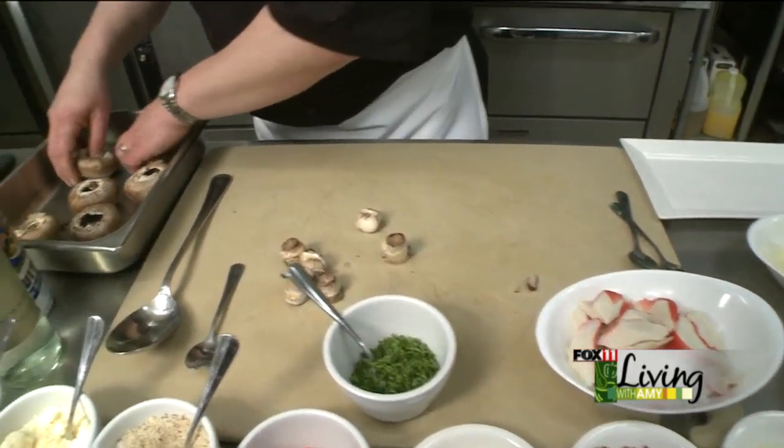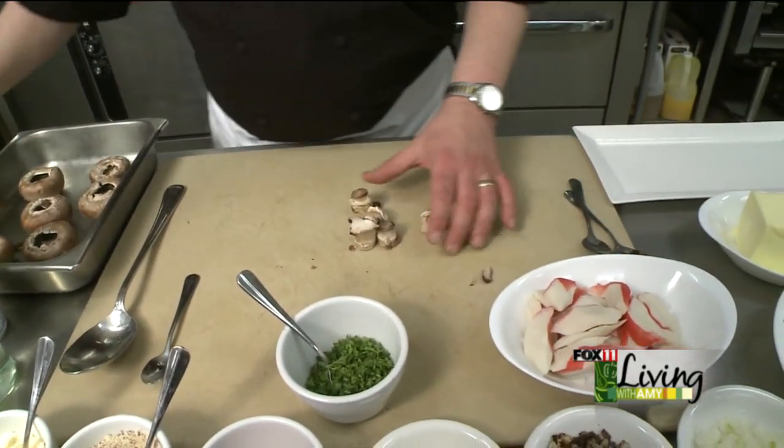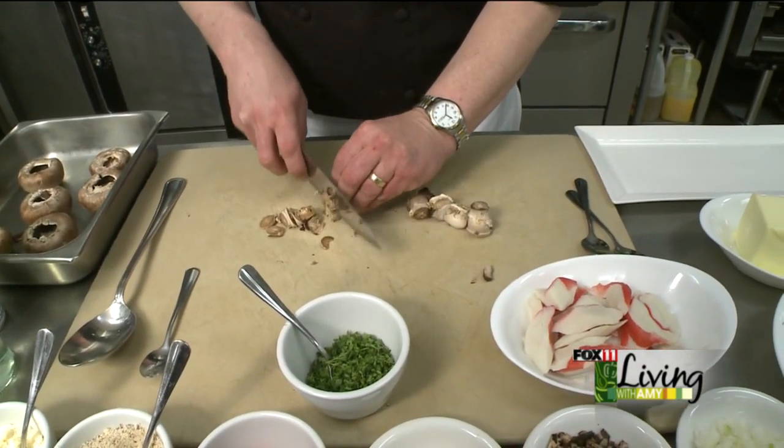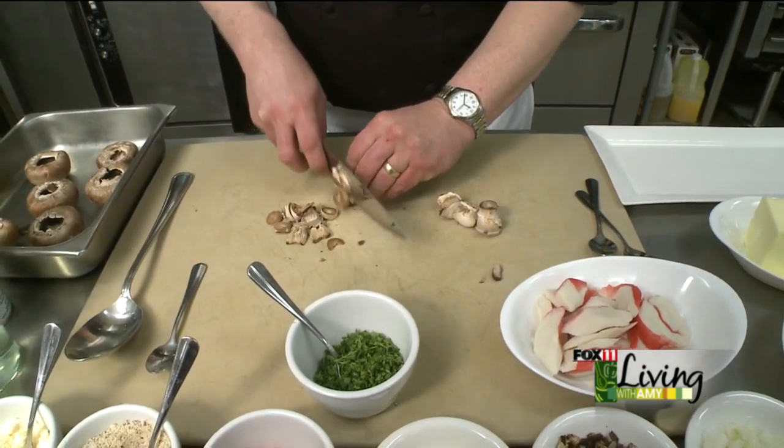The stems — you can see we're reserving those. I'm actually going to chop these up and use them in the filling to help bulk it out a little bit. I'll just give it a quick chop.